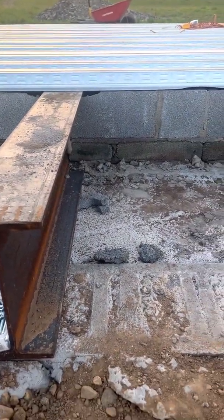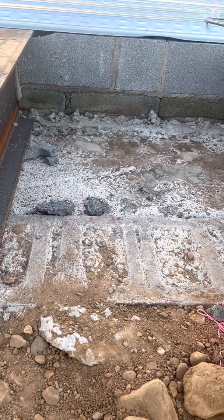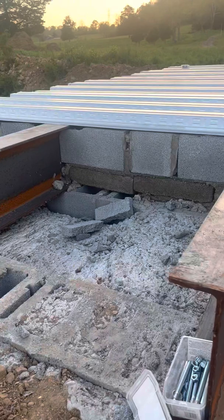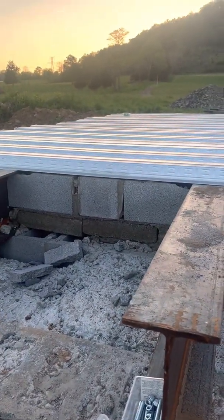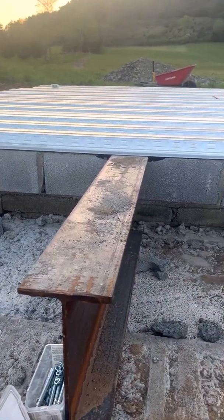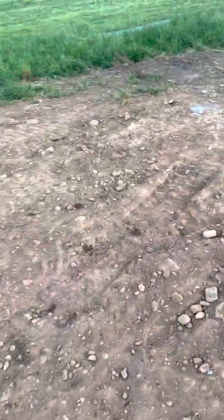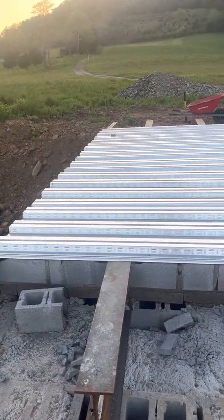We dug a foot below the water line, poured our footers, then put block all the way up to ground level. Don't let your bridge be lower than the ground you're trying to drive on — if you drive down to a bridge it will crack it. That was told to me by an engineer friend who works for TDOT. We filled the block with concrete, put a cap block over it, then an 8-inch block to make it flush with the metal decking. We're going to pour a 6-inch deck from the I-beam level, and that deck will extend 8 feet into the ramp on each side.